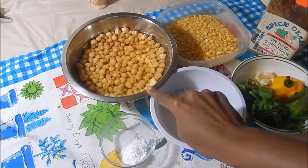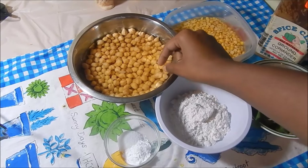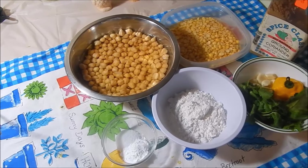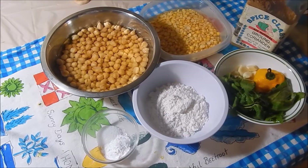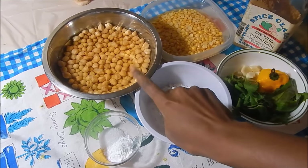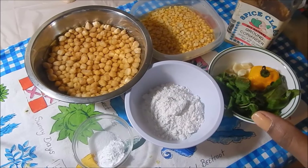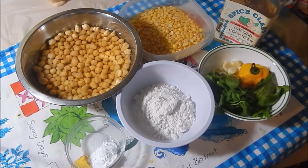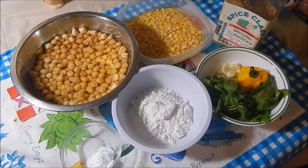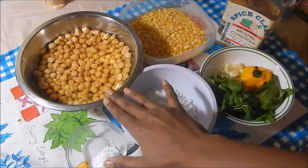I have some chana or chickpeas — this is the dry one that I soaked overnight. We're soaking it overnight because you want it to get a little bit tender so that when you put it into the blender, it blends nicely. You cannot substitute canned chickpeas for this because if you blend canned chickpeas, it's not going to turn out how you want. It's going to come out even smoother — more like hummus. So you want to stick to the dry one.